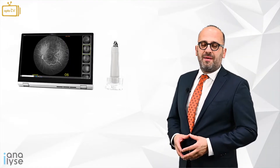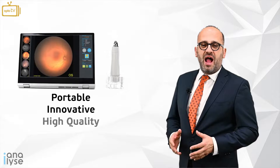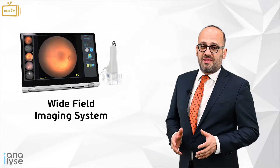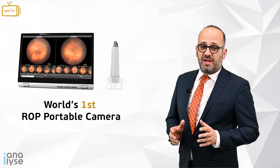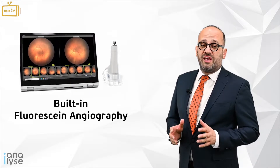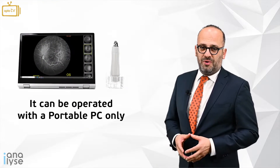The all-new Neocam SW9000 is a portable, innovative, high-quality, wide-field imaging system. It is the world's first ROP portable camera with built-in fluorescein angiography module and it can be operated with a personal computer only.